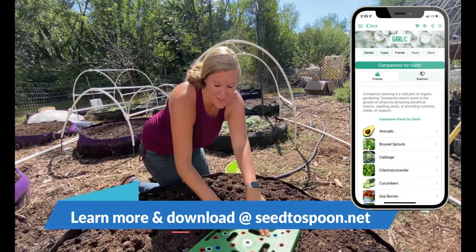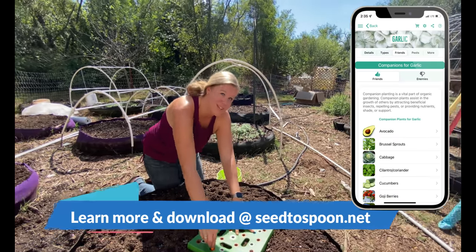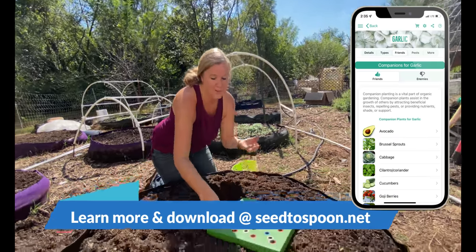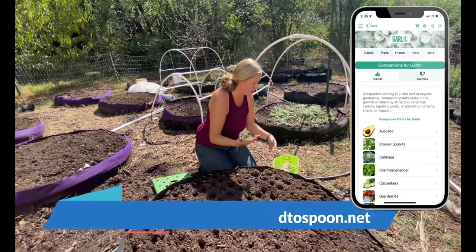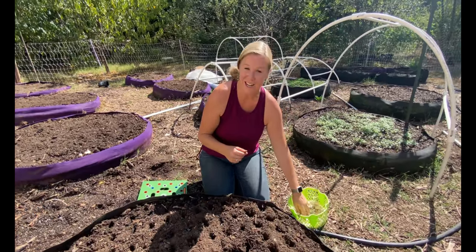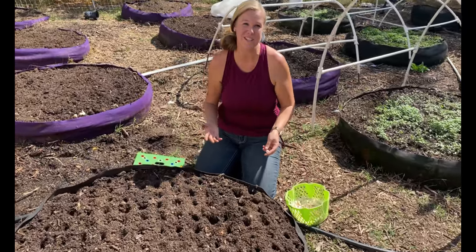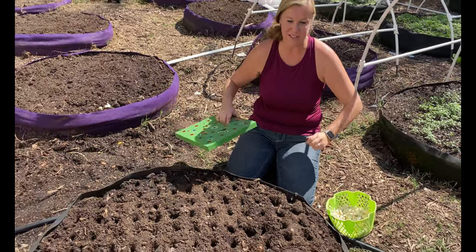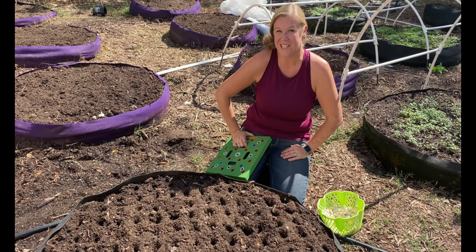If you haven't checked out our app yet, make sure you do — it's available for free in the iOS and Android stores and it'll walk you through growing over 100 different fruits, vegetables, and herbs including garlic. It also covers companion planting, pest management, and more. Thank you so much for watching and hanging out with us today. I'm just going to go through and finish planting the rest of this Big Bag Bed with the rest of this garlic — we'll see you next time!